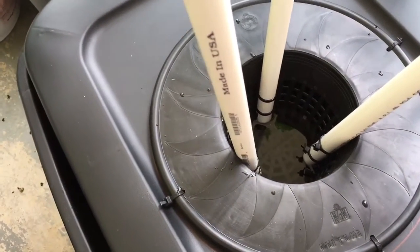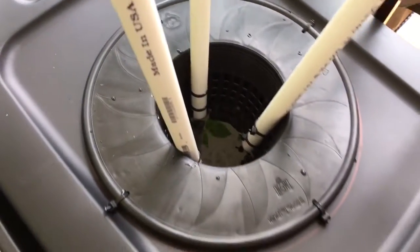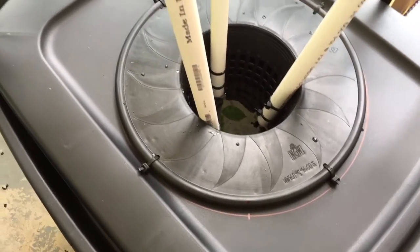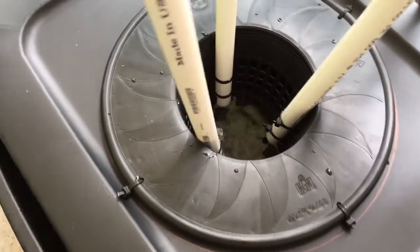I was able to get right at 13 gallons in here. I already pre-mixed my nutrients — if you look at the 32-gallon tote container video you can see how I did the nutrients and mixed them in. I also have another video on how I measure out my master blend materials.